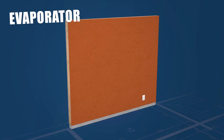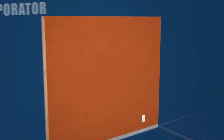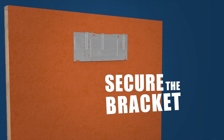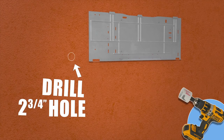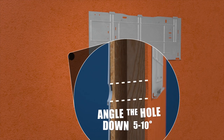Let's head in and look at the evaporator. The evaporator should be high on the wall, leaving at least 10 inches of clearance on all sides. Next, locate the studs, ensure that you're level, and secure the bracket to the wall. With your bracket in place, drill a two and three-quarter inch hole for your line set and drain. Be sure to angle the hole downward five to ten degrees for proper condensate drainage.